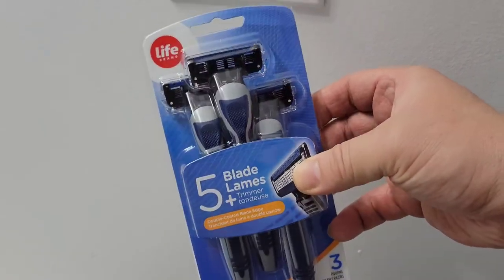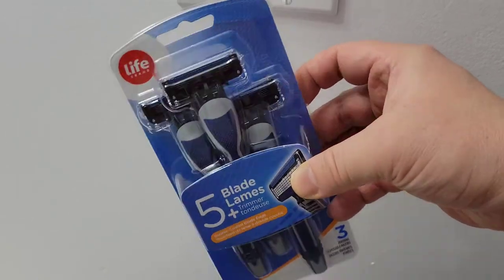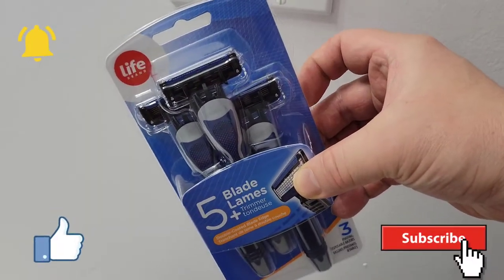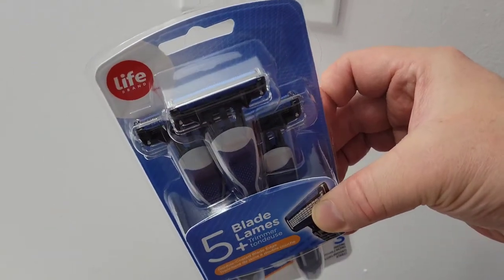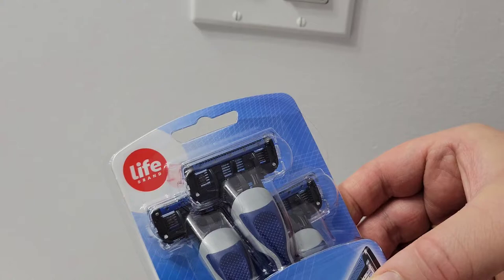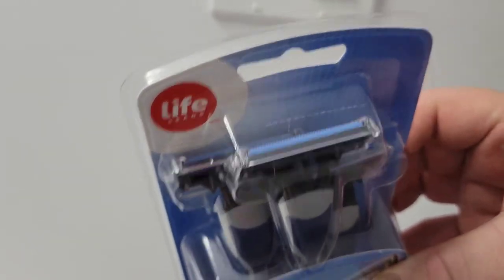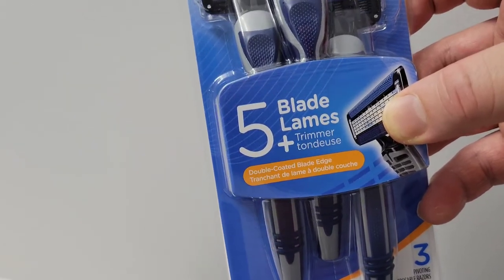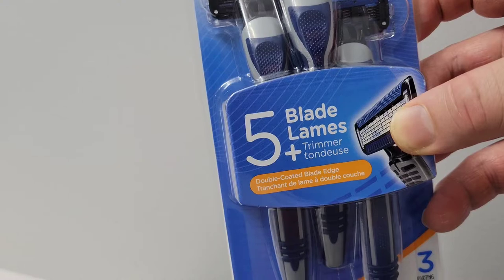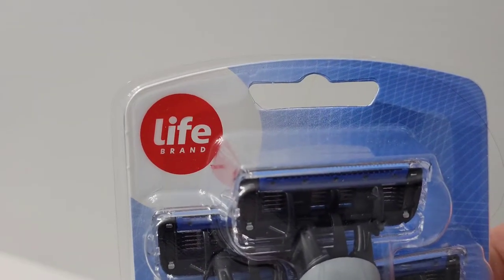Here's the packaging. For each particular pack, you get three disposable razors. And on every one, there are five blades with a precision trimmer at the top. As you can see, they're double-coated blade edges. And here's the Life Brand logo.